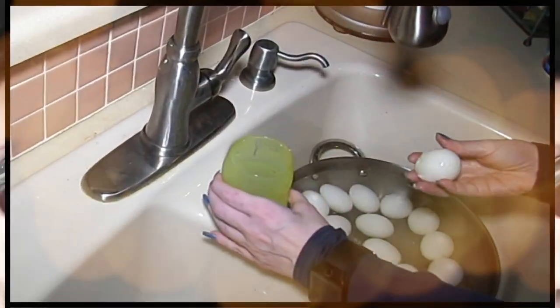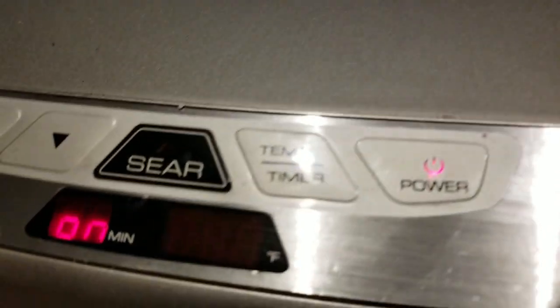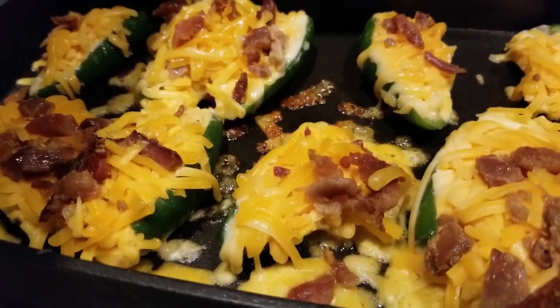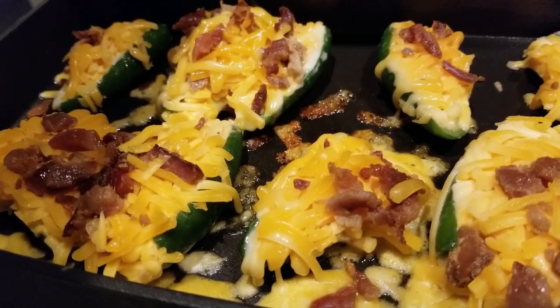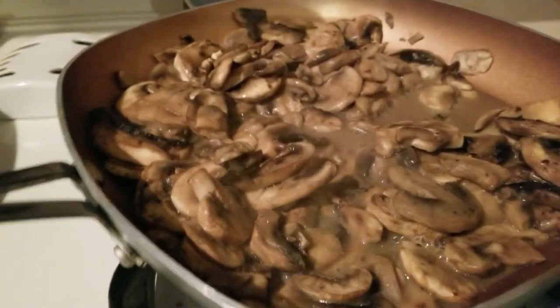Hey everybody, it's Alma, welcome back to Keto Meets Menopause. What's for supper? Check it out — we're starting off with some jalapeño peppers. Let's go to the stove. Can you figure out what we're having? We're having burgers! I've got my mushrooms sautéing in butter.